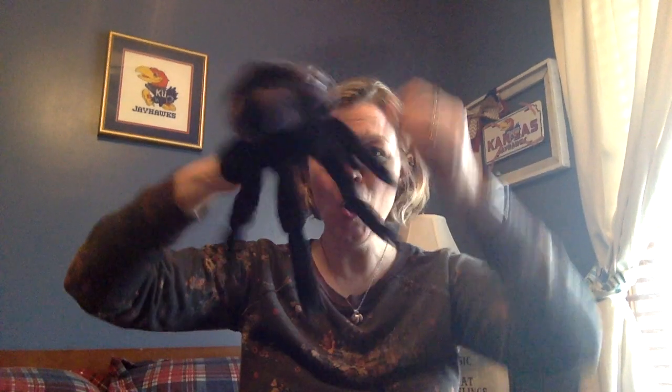Down came the rain and washed the spider out. Out came the sun and dried up all the rain, and the great big spider went up the spout again.